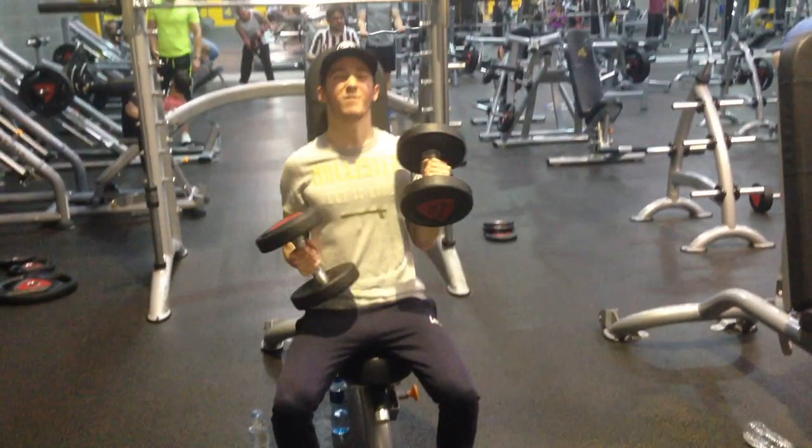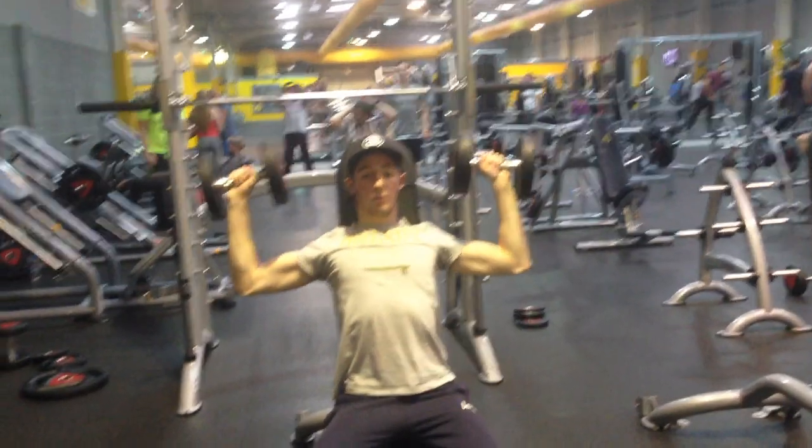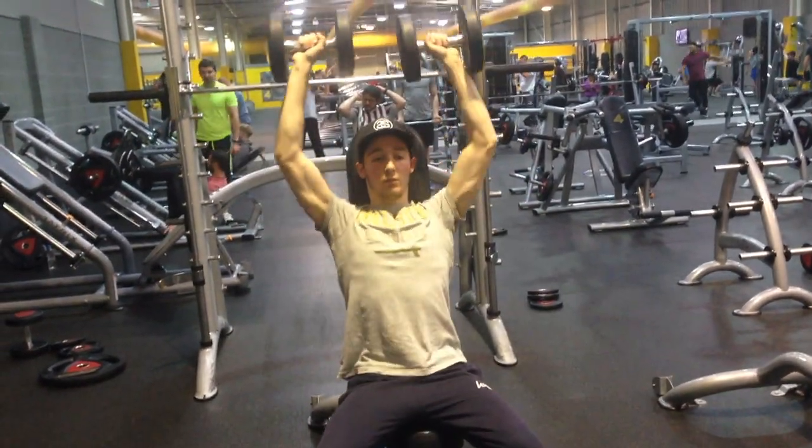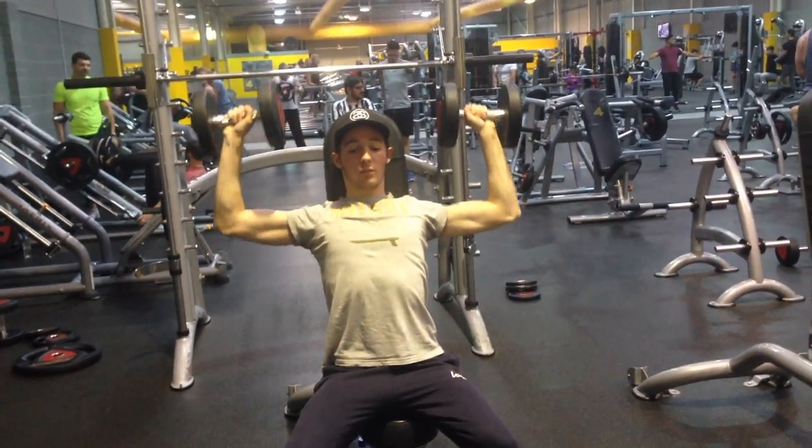I'm finally moving on to my first shoulder exercise, and for that I'm doing dumbbell shoulder press. This is going to work the front portion of the delts. I'm using a weight I can manage about 10 reps with, and I'm going to be doing that for a whole four sets.